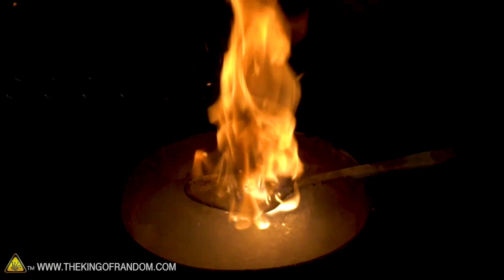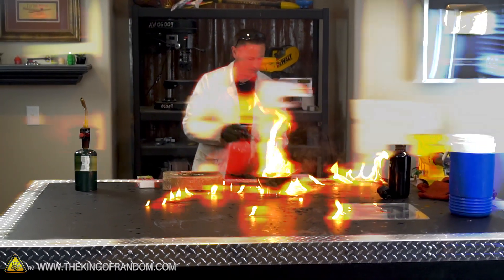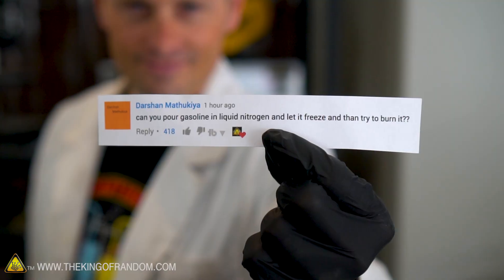In conclusion, frozen gasoline will burn — not only that, but it burns in a way that completely blew my expectations. A big thanks to Darshan Mathukia and everyone else who's been requesting this experiment. Check your YouTube inbox, Darshan — I'm sending you 25 bucks. That's it guys, thanks for joining me for this experiment and I'll be looking for you in the next video.